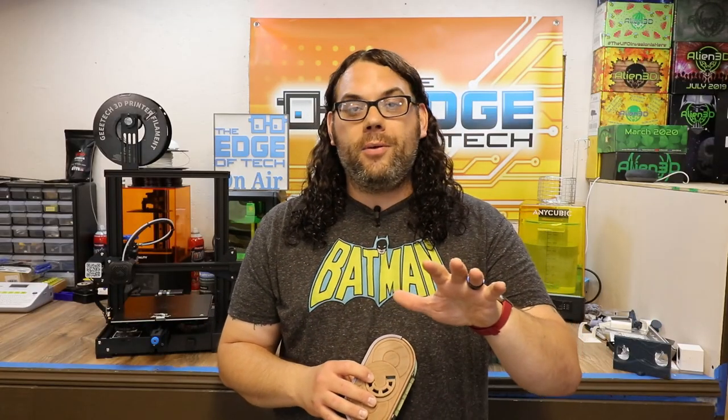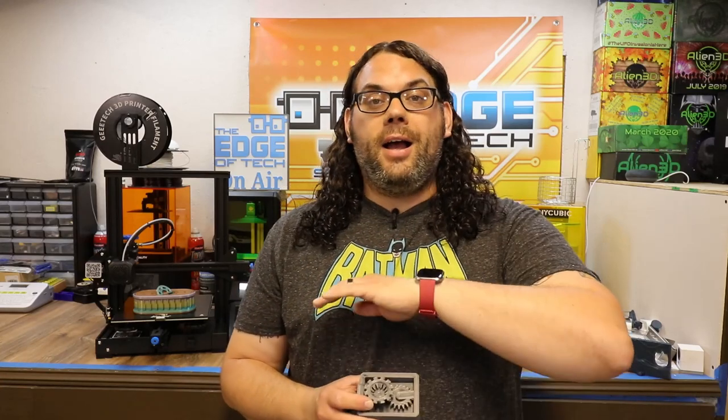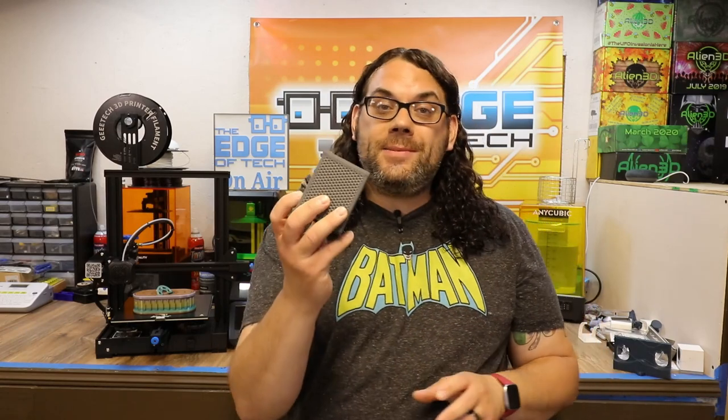Check out the links below for all the Clockspring stuff. I do not have an affiliate with them and they did not sponsor this video - I just love their stuff. We feature it on Hot Makes on Monday nights all the time and I had to start testing it for myself. All of the test prints and filament I used will also be in the description below.